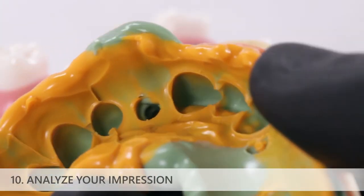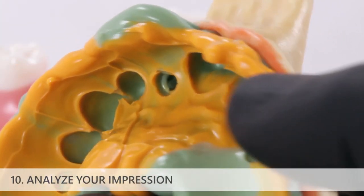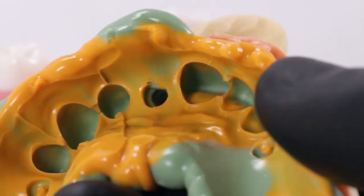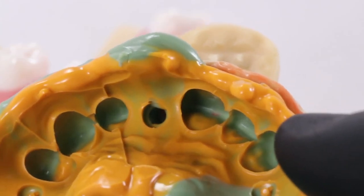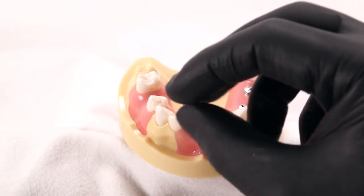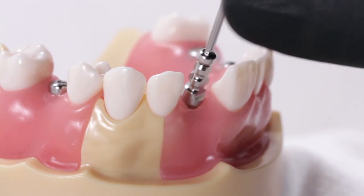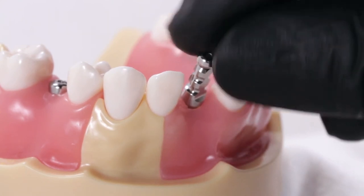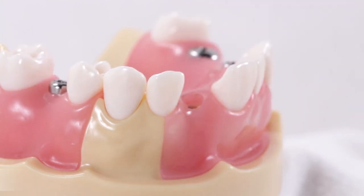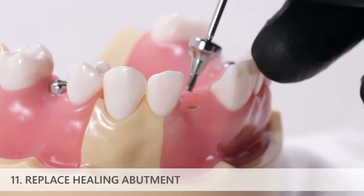Analyze your impression. Verify that there is adequate adaptation of impression material around the location of the impression coping and adequate detail of the surrounding teeth. Use a prosthetic driver to unscrew and remove the impression coping screw and then remove the impression coping. Replace the healing abutment immediately to prevent soft tissue collapse.